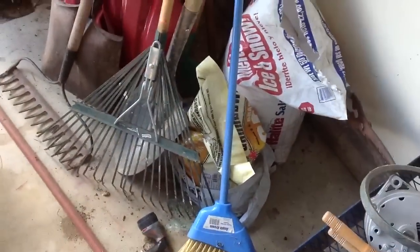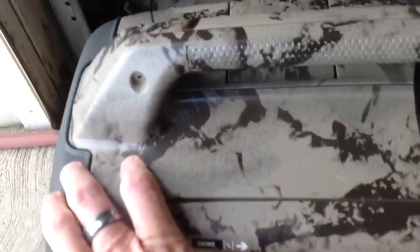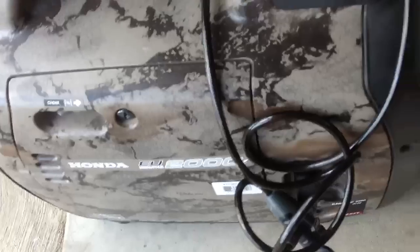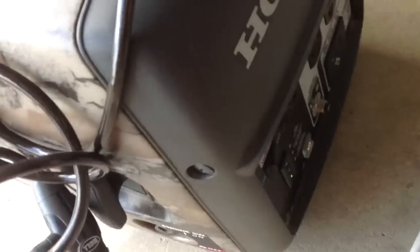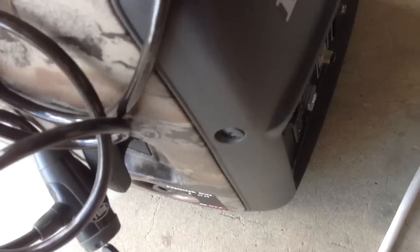What we're going to do is take our setup and plug it into the generator. Let's get the generator started here first. It's going to be hard to do holding the camera, but we'll give it a shot. Turning the choke off. Now, eco mode is off — I don't want to have that on when I run this generator.